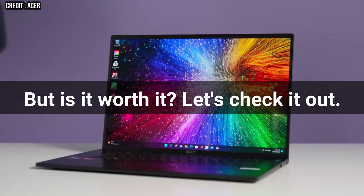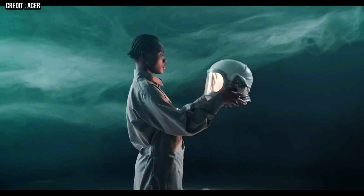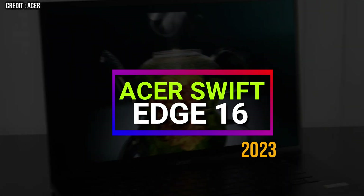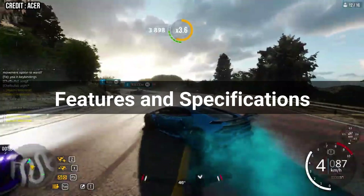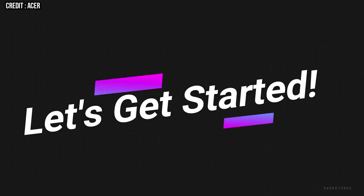But is it worth it? Let's check it out. Hello and welcome to Simplified Tech — I hope you are having a great day so far. In today's video, we will talk about the new Acer Swift Edge 16 in detail with all its features and specifications as well as its pros and cons. So without wasting any time, let's get started.